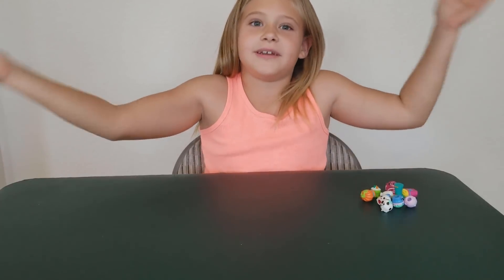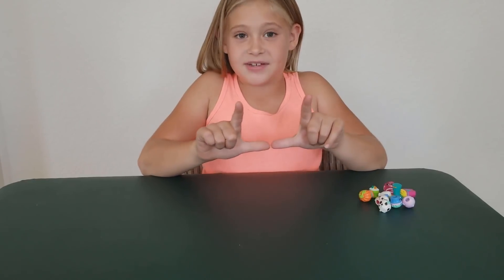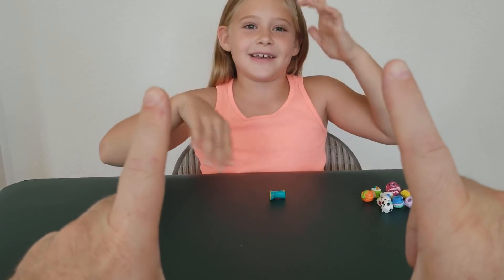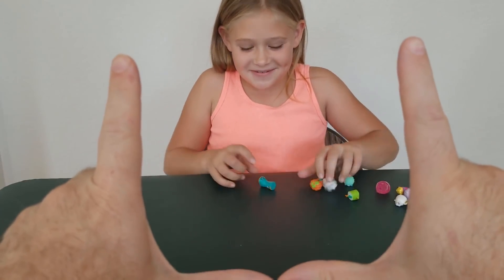Hi guys, welcome to another video. Today my dad's going to be in one, but he's going to have his hands like this, and I'm going to try and flick it through his hands. You can see his hands right there and he's going to be talking. I practiced a couple times before, so let me try.